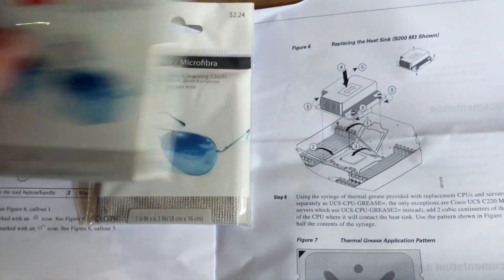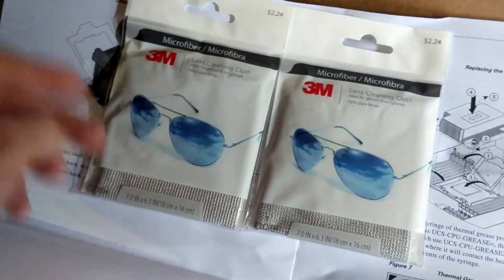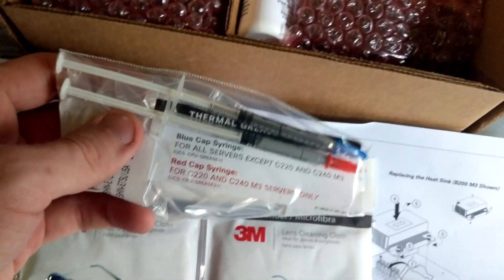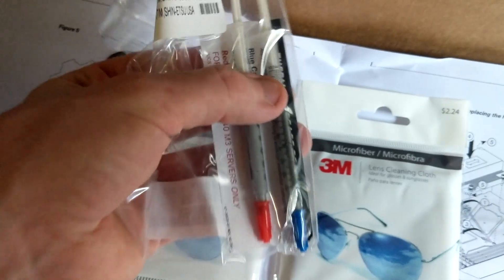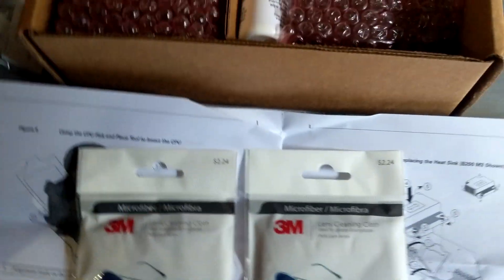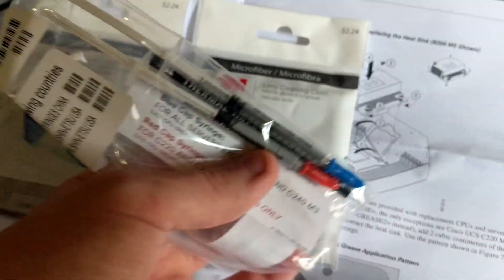What else is in the box? We have two microfiber cloths, which is pretty interesting — they're both lens cleaning cloths. Interestingly, the other box has a grey one and a yellow one. I imagine one's for cleaning the old CPU, one's for cleaning the heatsink. But what else is in the box? Thermal paste. Interestingly, Cisco gives you two tubes with it. However, one tube is for one type of system and the other is for a different one, which is a bit strange. But as far as I'm aware, this is just Arctic Silver. I'd prefer to use MX, but I'm actually going to use what Cisco has provided and see how it works. Cisco, according to this pattern, says you'll use half the tube.